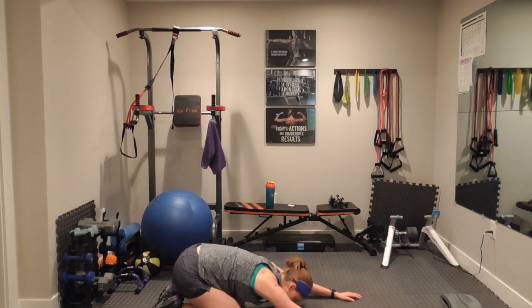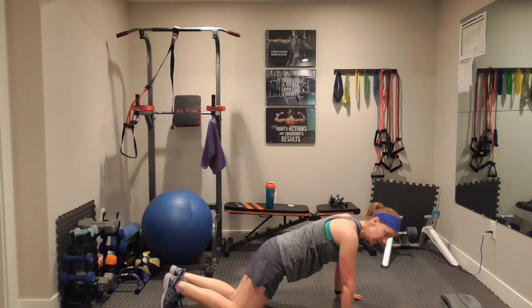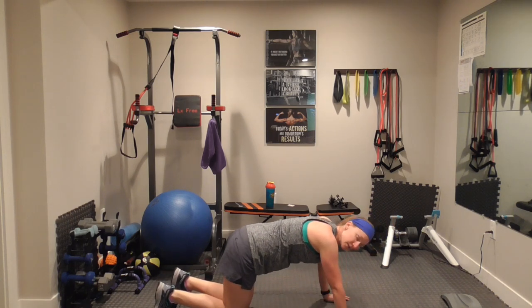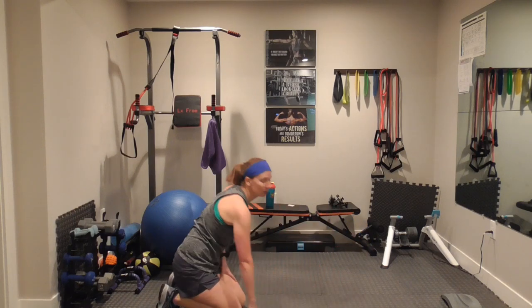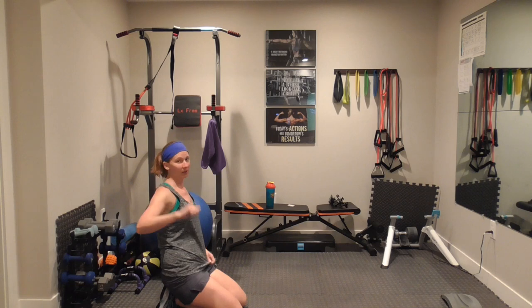Taking it into child's pose — come back. Maybe you have to do this part on your knees — that's okay. Stand it up if you need to. One run down, three to go.